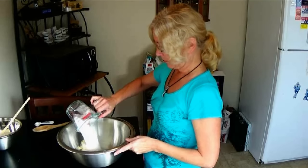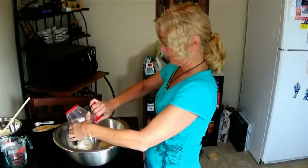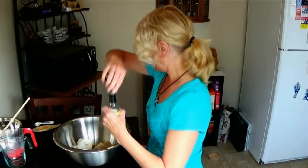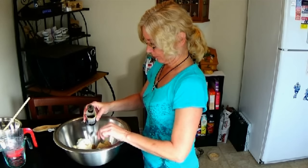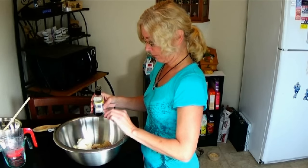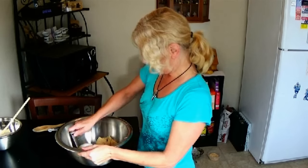So we have the butter in the bottom, then the golden sugar — which I'm using — and for this one we're going to use three teaspoons of dark vanilla. Now we're going to blend it all together.